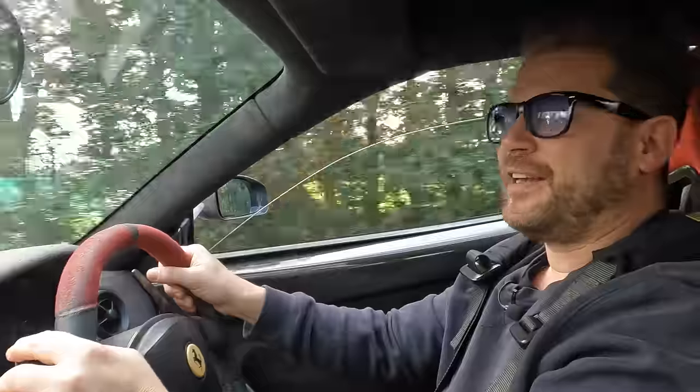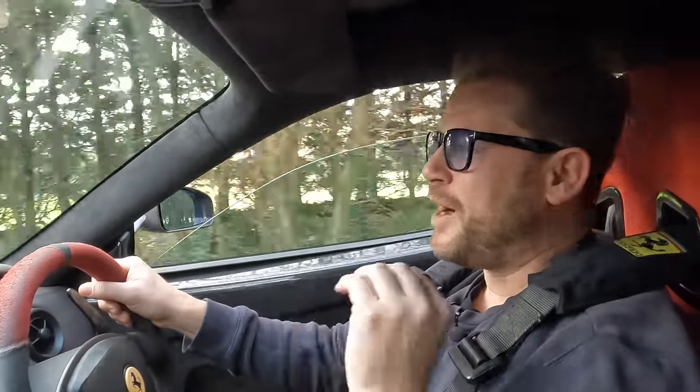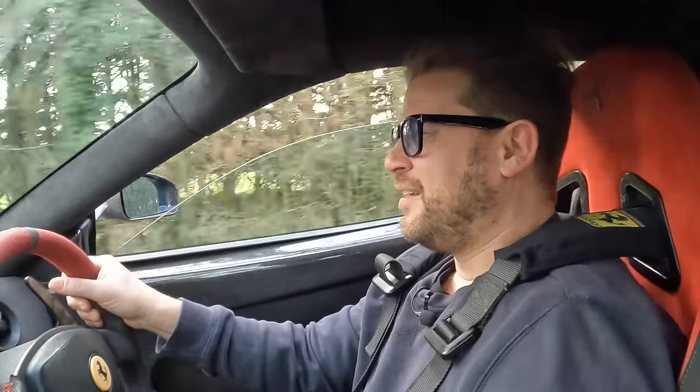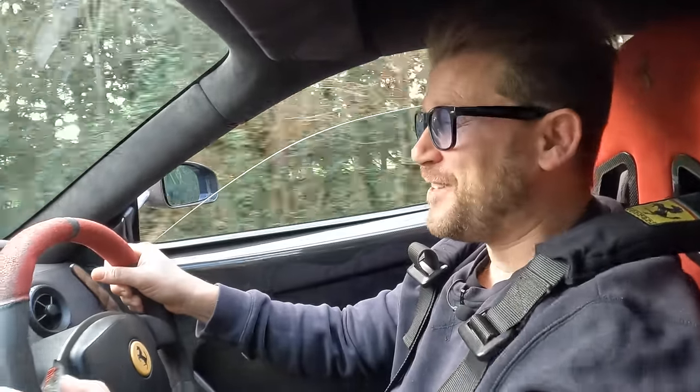This thing is savage. It's got so much power — it's all there, it's instant, you can't even wheel spin it, it just keeps going. We have just created a whole new car here. This is not my old Ferrari 360. This is a complete beast of an animal. And I think it's going to be a lot of fun learning how to drive this one again.